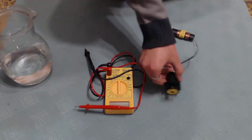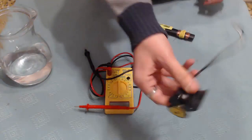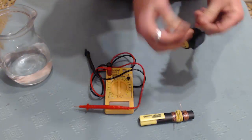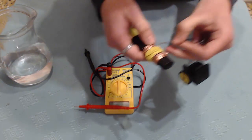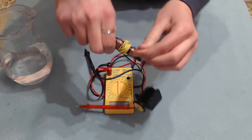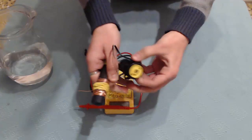Now I'm going to take the brushless motor and I'm going to test this. So let's see, you see it's working, let's put this like this.